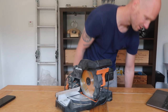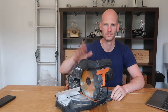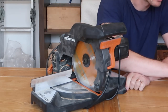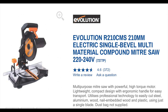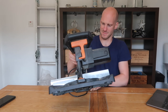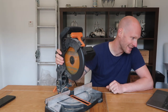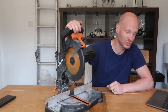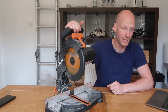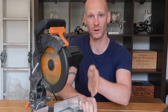And now for the best one — the best thing I've bought so far. This is the Evolution R210CMS mitre saw. I got this about six months ago and since then I've used it countless times. I bought it for about 90 pounds; currently it's on sale for 70 pounds. It has removable angle stops depending on what angle cut you want.